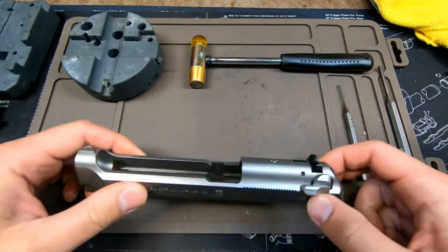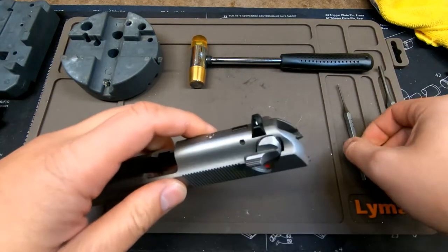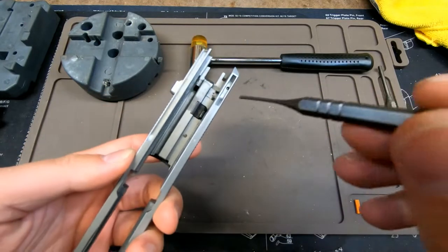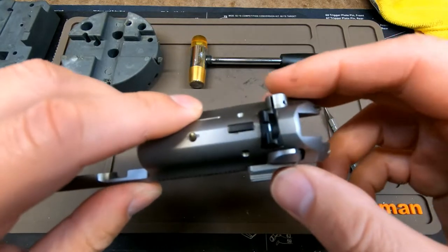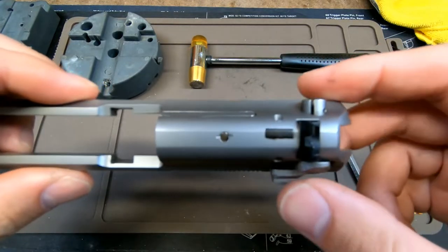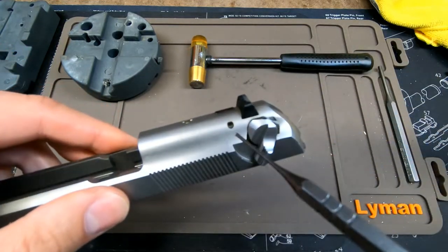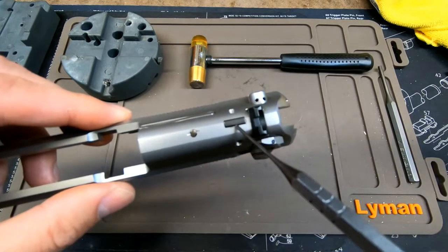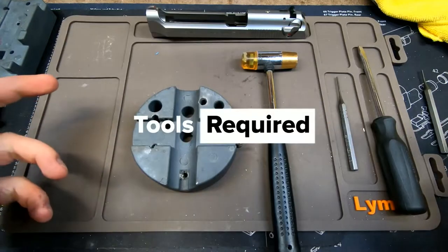Hello YouTube, welcome back to my channel. I am the Average Doomsday Prepping Dude. This is the next video in my DIY series focusing on how to remove the firing pin block from your 92 series pistol. We will not be removing the firing pin — that will be the next video. Today is just going to be focusing on how to remove the pin, the firing pin block, and the spring from your slide.